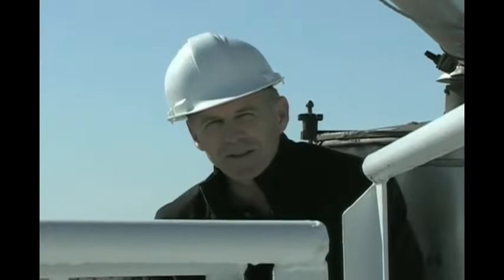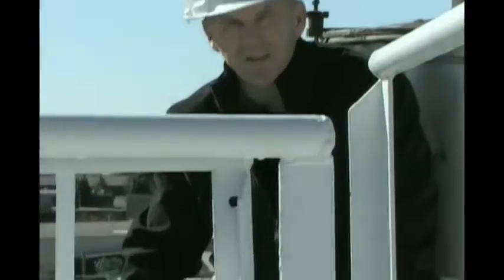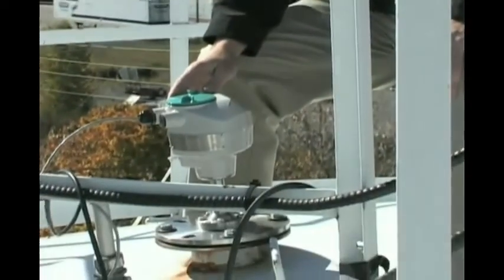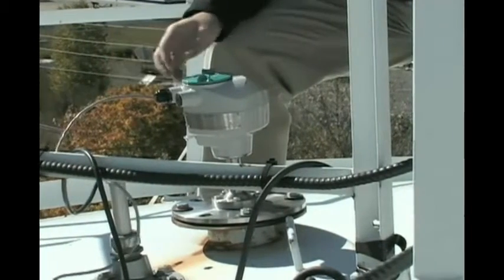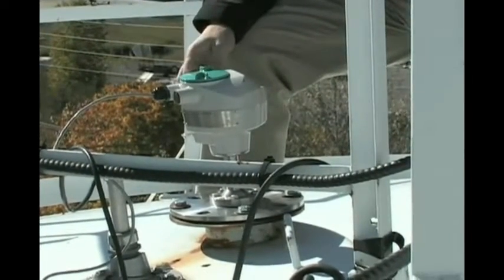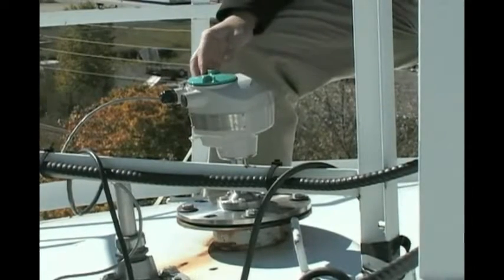So here we are on top of the silo. We've completed the installation by simply bolting the LR260 to the process connection. We've completed our wiring with the 4 to 20 milliamp loop here to the two wires inside the termination area. We've screwed down the cover and our installation is finished.